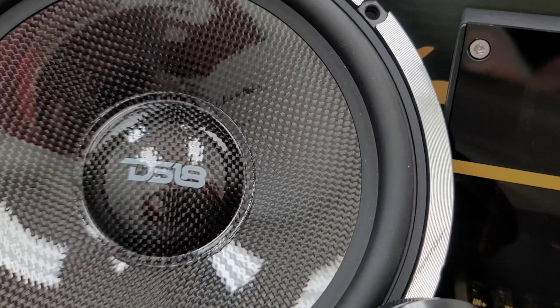So there you have it guys — the DX3N, the Neodymium version of the Deluxe Series. Thank you for tuning in. I'm Mr. DS18. Keep watching for more DS18 unboxing videos.